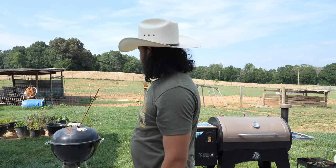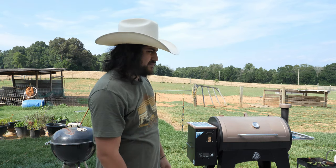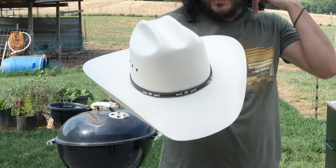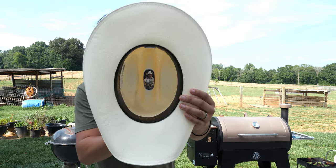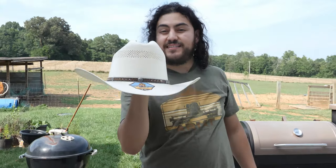George Strait hats always look pretty good. This one has a nice fit, a nice look, and nice stitch detail on the hat band edge. It also has a patch inside the crown.